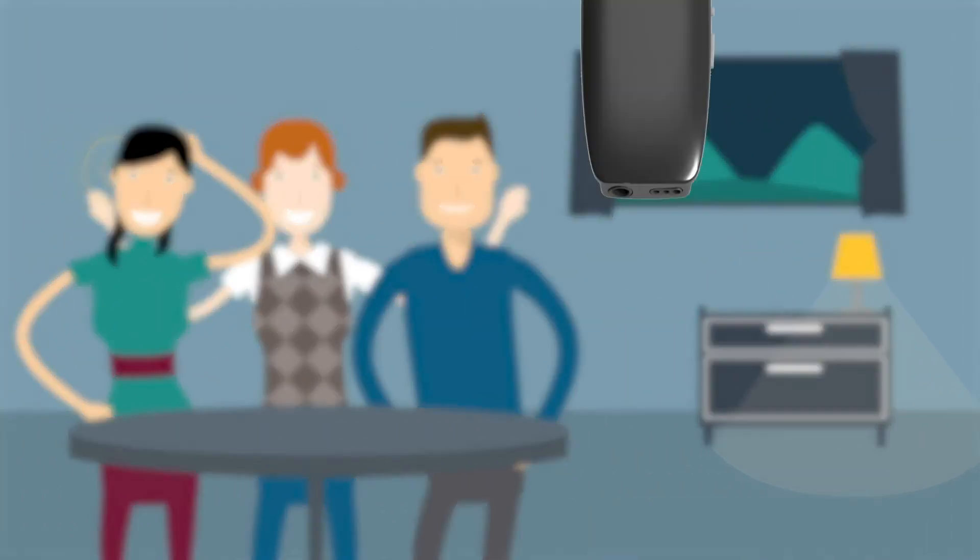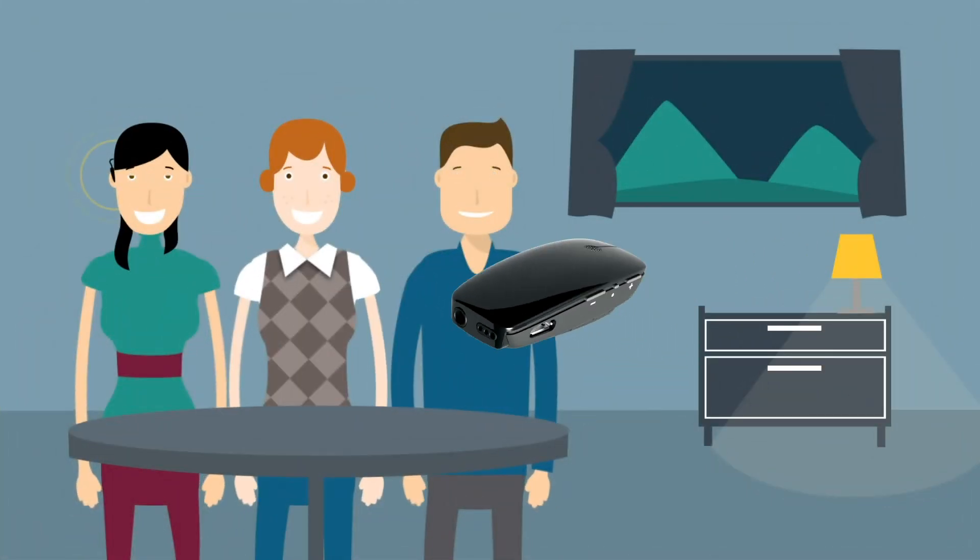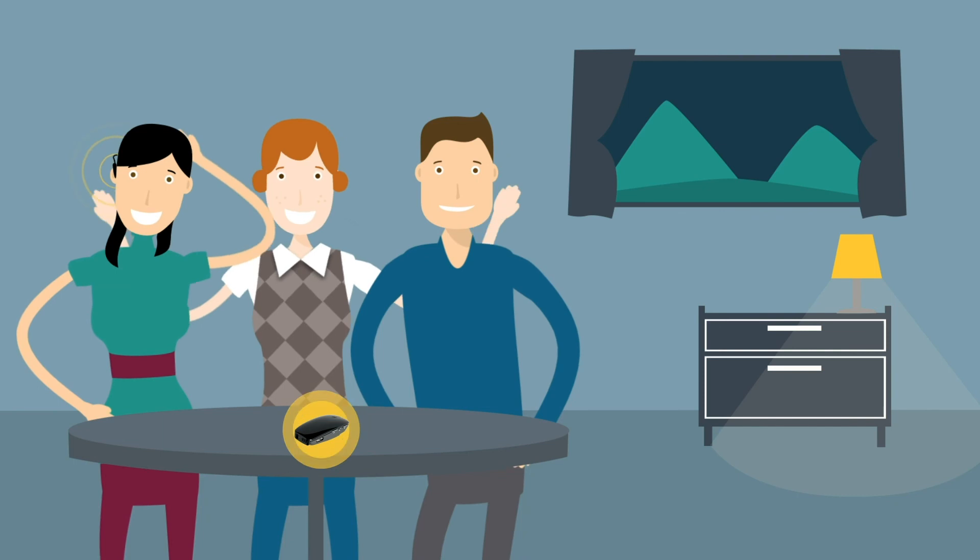If you have a Mini Microphone 2 Plus, you can place it on a table to listen to multiple speakers in a group setting.